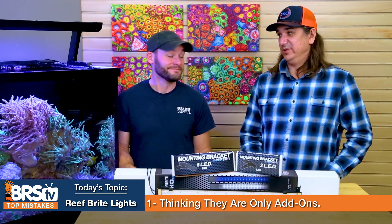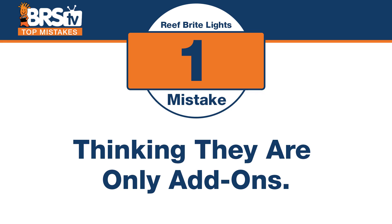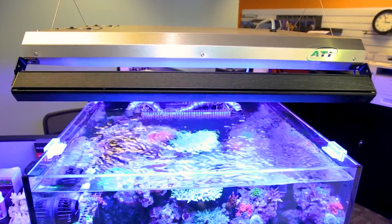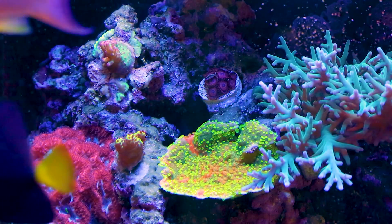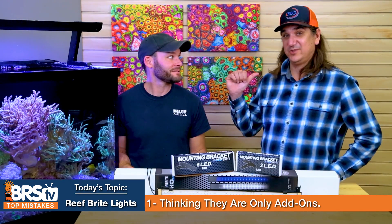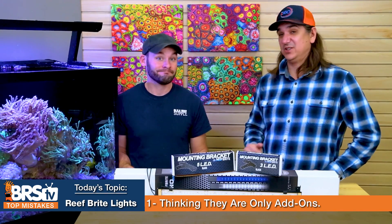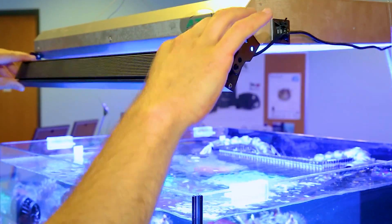Mistake number one: thinking there was only one major use for these reef bright LED strips. The mistake is thinking they're only for bolting on to T5 fixtures like the Sun Power. It is really convenient that the brackets fit on the front of the Sun Power, and that's what we used them for — but we learned a lot more this year. Six XHO strips are going into a hood for a home tank, and there are so many more uses for these that were totally overlooked.